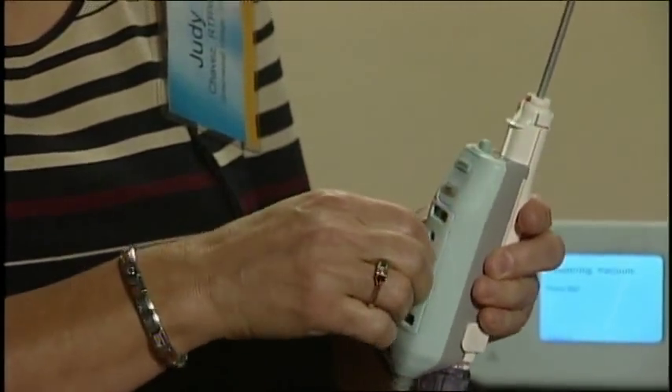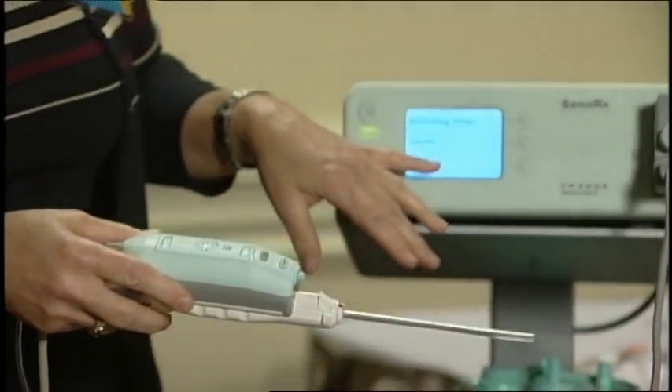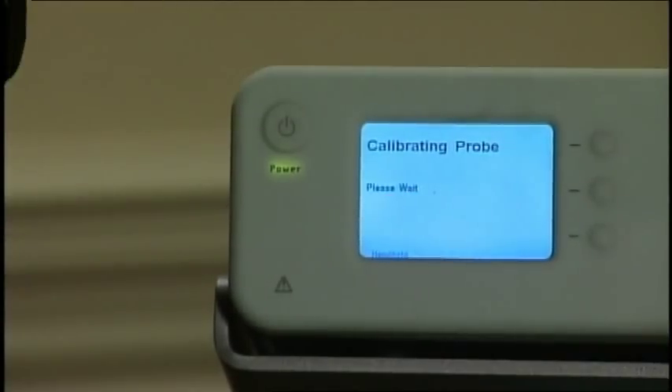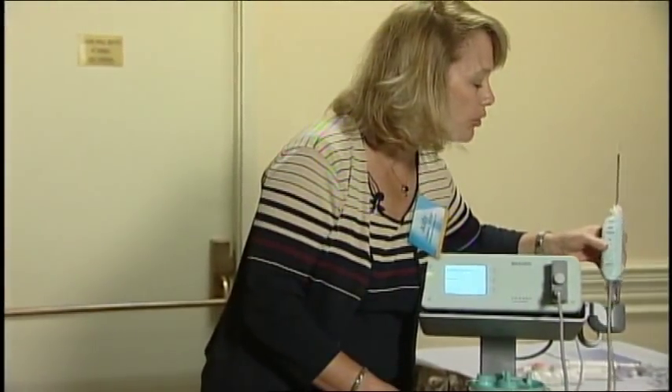We're going to initialize the sample — it will calibrate itself. As long as you're not having any vacuum problems, this should go right through and take a sample with the calibration. We have a little holder over there.